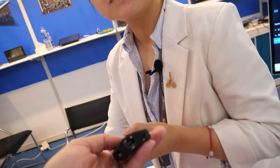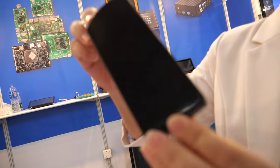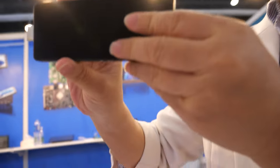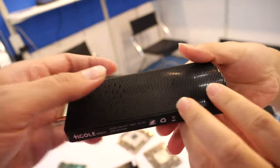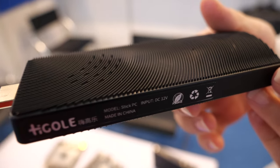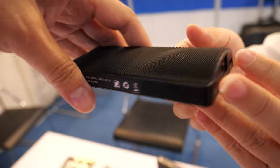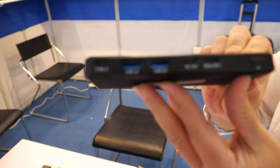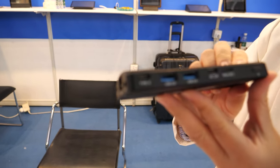You also do the dongle — the PC Stick? Yes. Many years you've been doing this already? Yes, over five years doing the PC Stick. PC Stick with Gigabit Ethernet and all the USB ports? Yes.